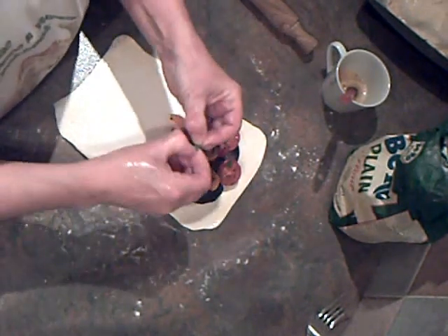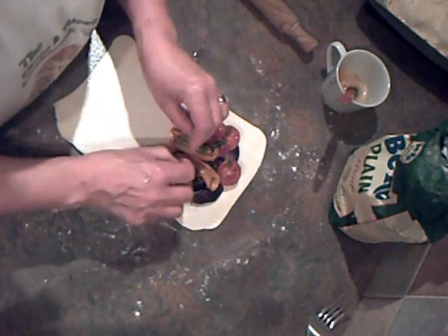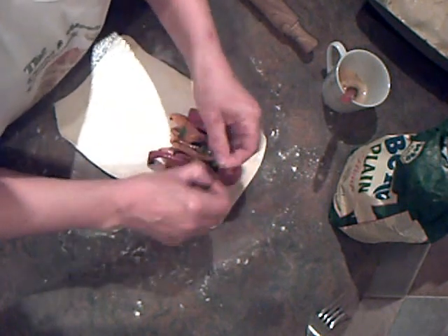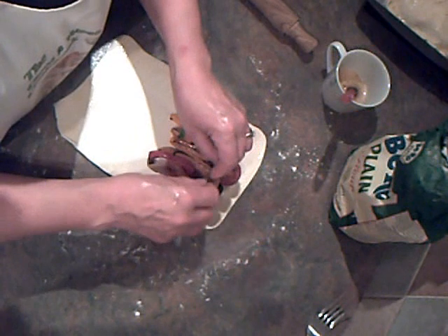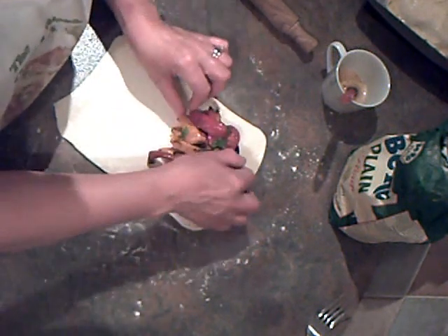I've also got torn basil leaves — I forgot to show you those. This all adds to the absolutely beautiful flavours that are in this dish.